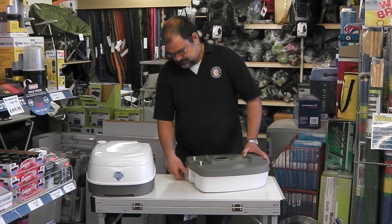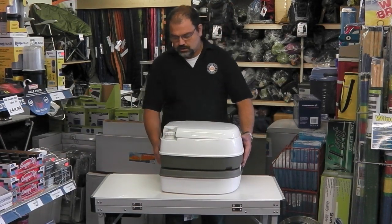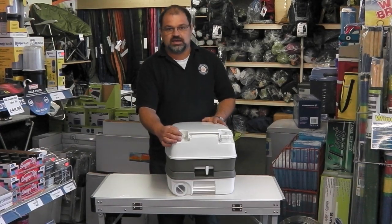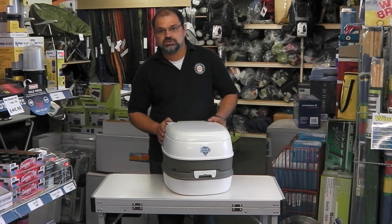Flush, put the top part back on again, just locking it down. Flush again, and then refill the fresh water tank with more pink rinse fluid, ready for use all over again. That's the Blue Diamond Nature Calls Portable Toilet.